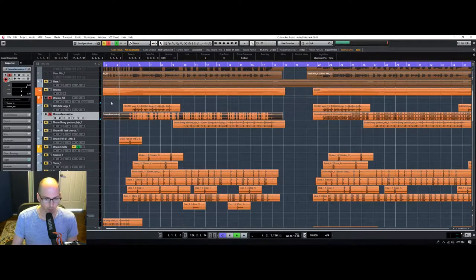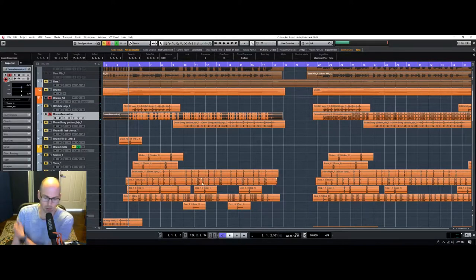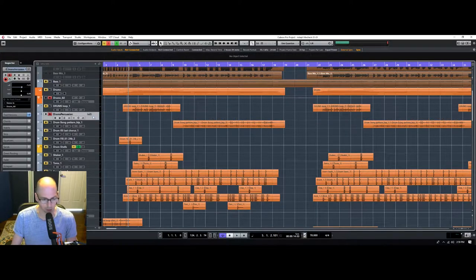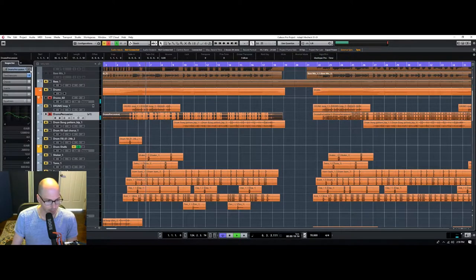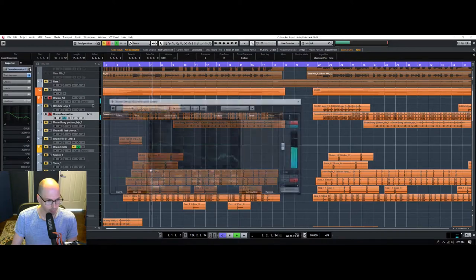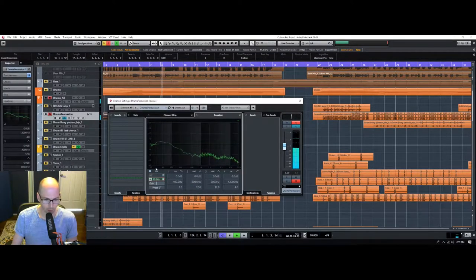Actually, we'll just dial this back, because this is changing the relative ratios of how they wanted the percussionist to sound. This is a way for me to reinforce what their vision was, so I'll keep that in there. What I'm going to do is get rid of that low end though, just because I don't need that fighting with me on the bass.